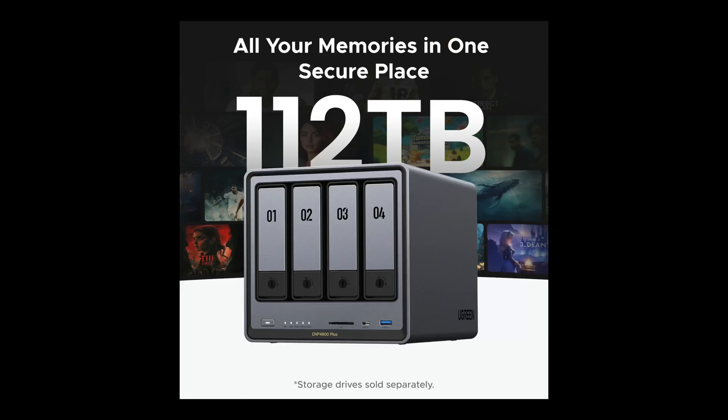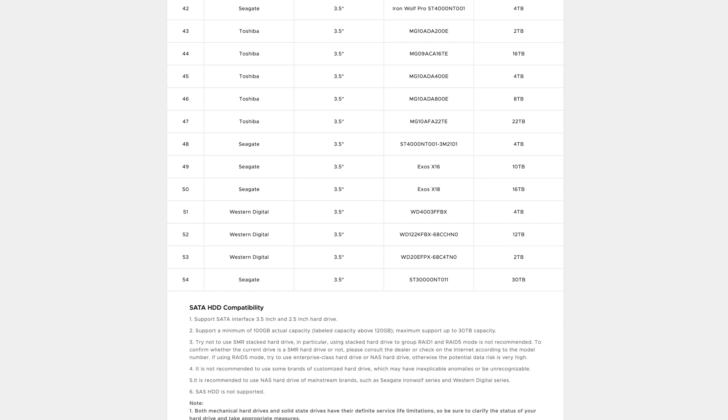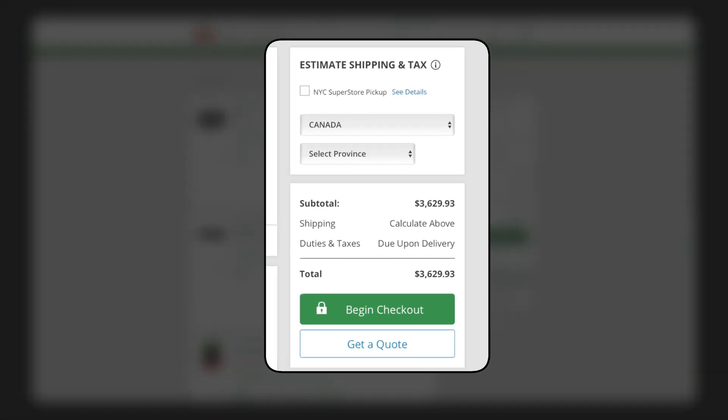There are a number of advantages to a NAS device. One of the main ones is the price. You get a lot of fast, reliable storage for a very reasonable one-time fee — no subscriptions. A unit like this can be configured to up to 112TB of storage. That's the equivalent of 39 million pictures or 76,000 movie files. This much cloud storage in Google Cloud would cost you around $2,000 per month. Even the cheapest option like Wasabi would still be $600 per month. Setup like this, completely maxed out, will cost you just over $3,600 — that's two months of Google Cloud storage, or six months of Wasabi.